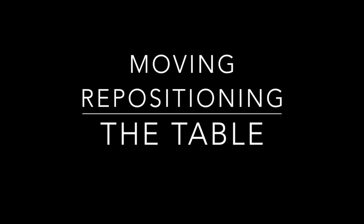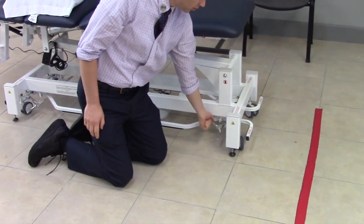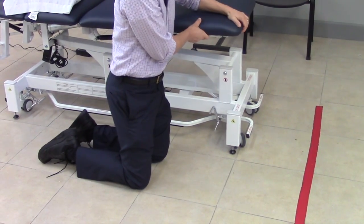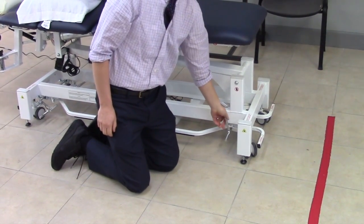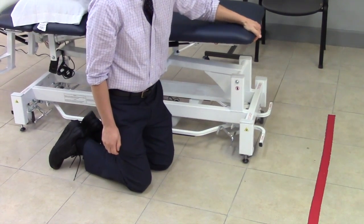Today we're going to show you the new Metron table and the different features that it has. To move the table, there's a little lever — one in the front and one in the back. When you pull it up, it locks the table in place. When you push it down, it lifts the table up, engaging the wheels and allowing for movement.